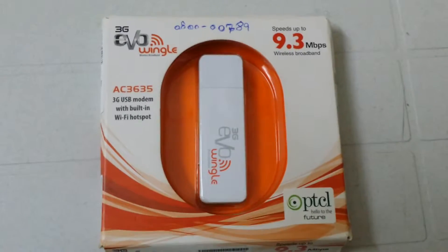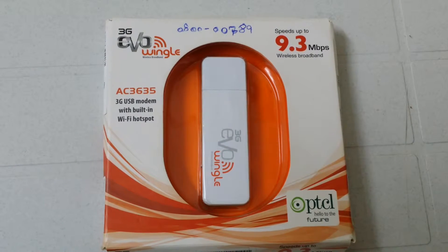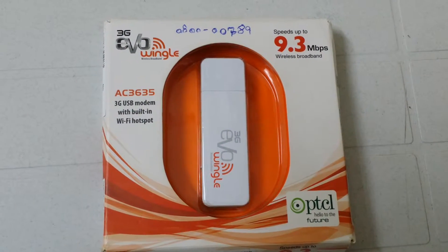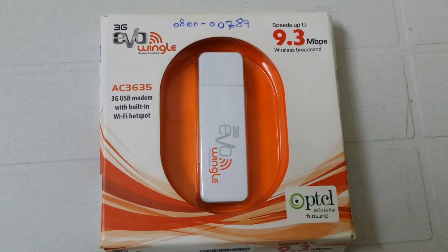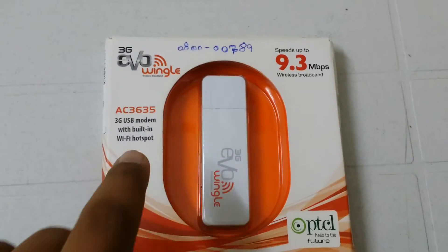Hello everyone and welcome to my channel. Today I am going to show you a 3G Evo Wingle with speed up to 9.3 MB. This is a PTC device — basically a 3G USB modem with built-in Wi-Fi hotspot.